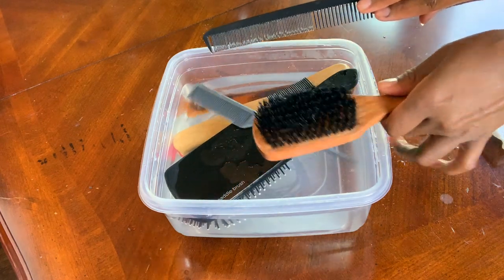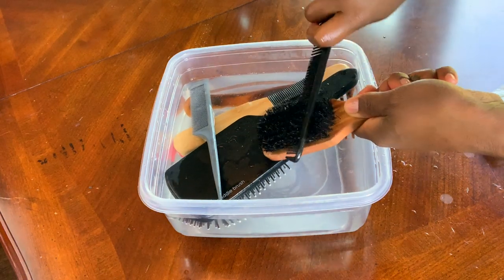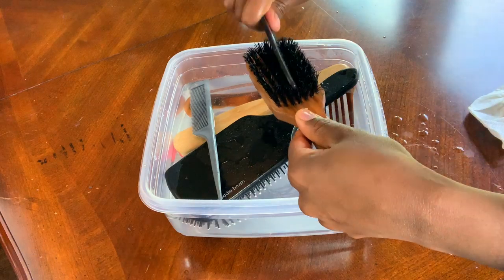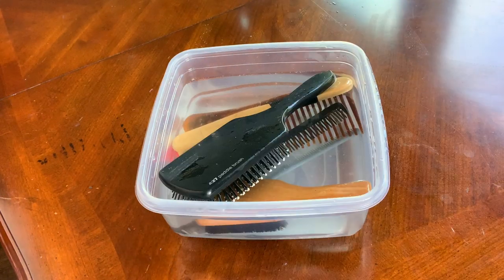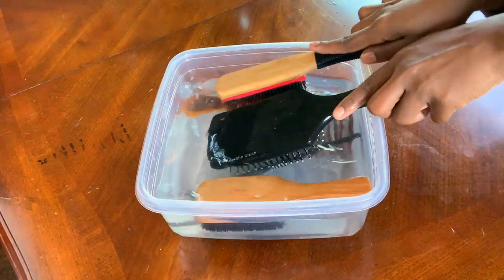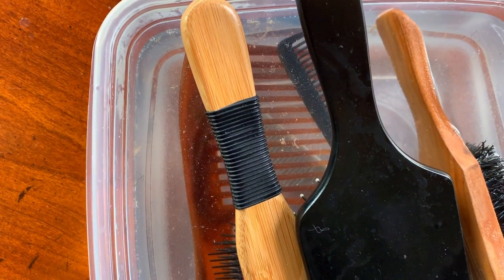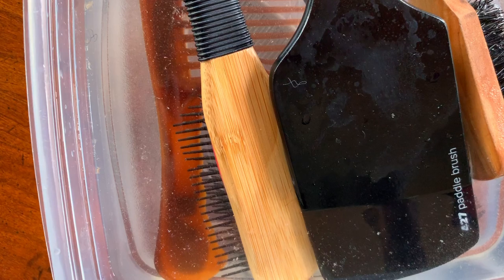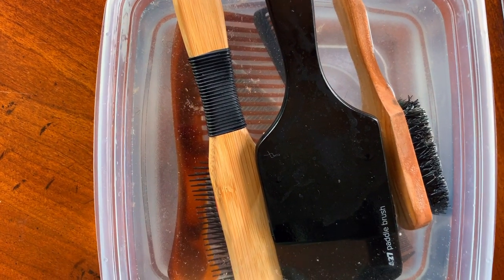My bristle brush needs a little bit more TLC, so I take the finer side of my comb and go back in to pull up all of that gook at the bottom that gets stuck in there. I just wanted to show you guys a close-up shot of what is stuck in your hair tools when you don't properly clean them. Look at all of that dandruff and dirt and gook that was in my hair brushes and combs.